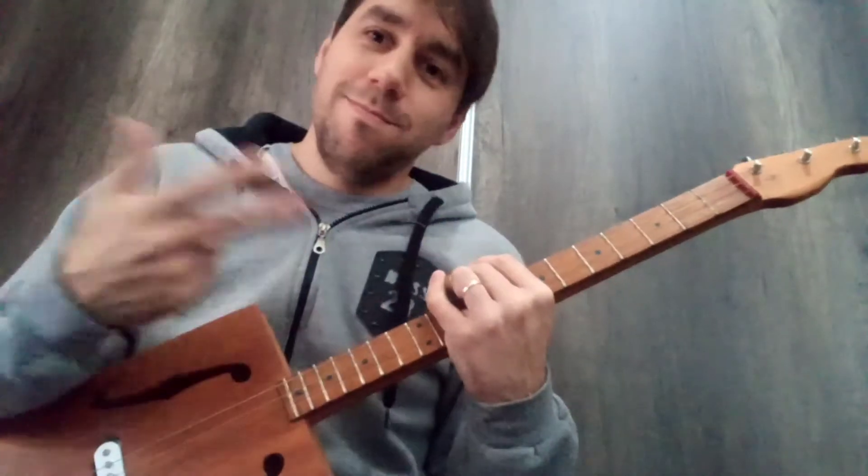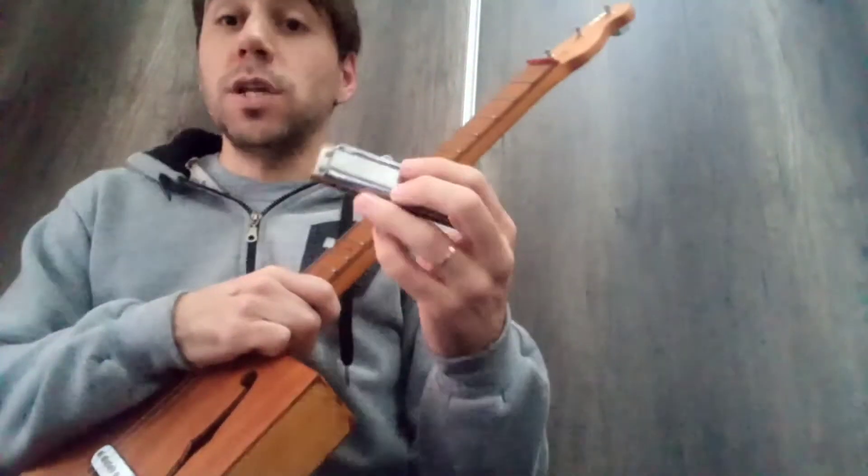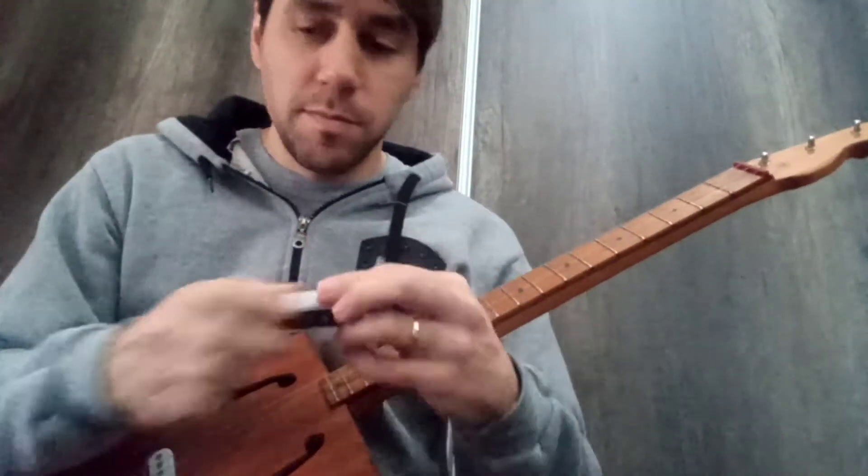If you want to accompany yourself with harmonica — it's my instrument — what you need to do: the song is in the key of G, so you need to grab a harmonica in the key of C. So with that C harmonica, what would you do? The same as you'd do with a D harmonica. I don't have a tutorial for this song, but play with the 4-draw, saying 'Tua'. That's it — with a C harmonica in the key of C, in second position.